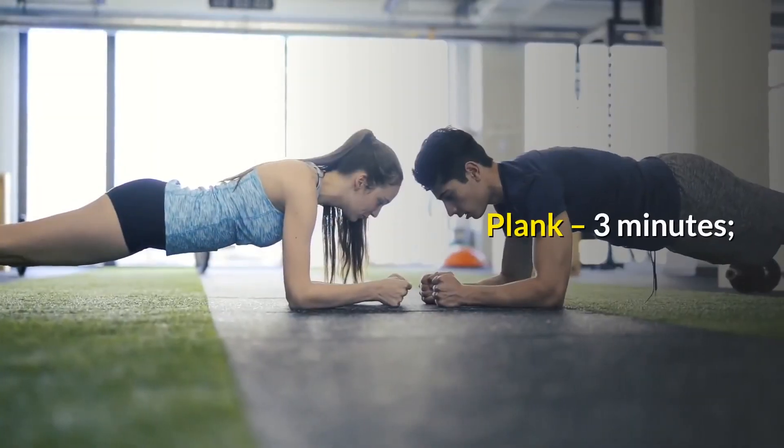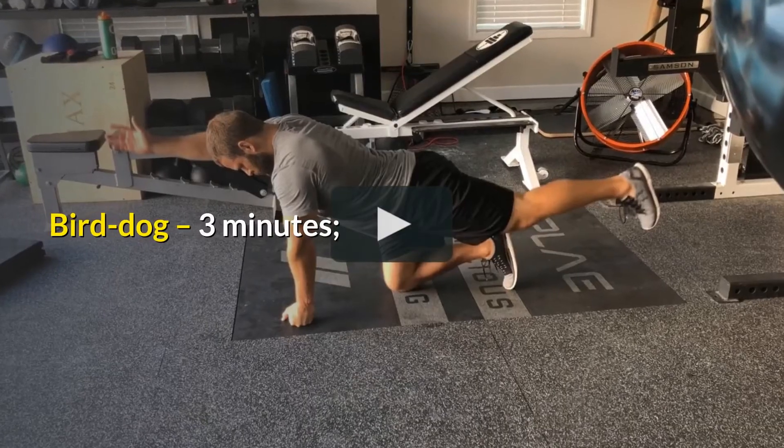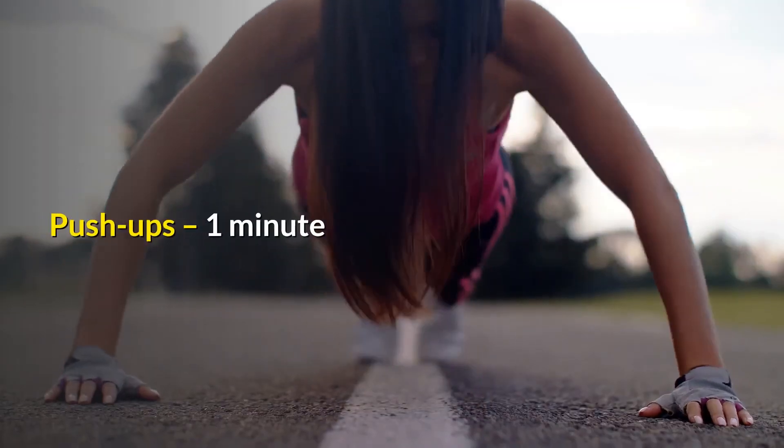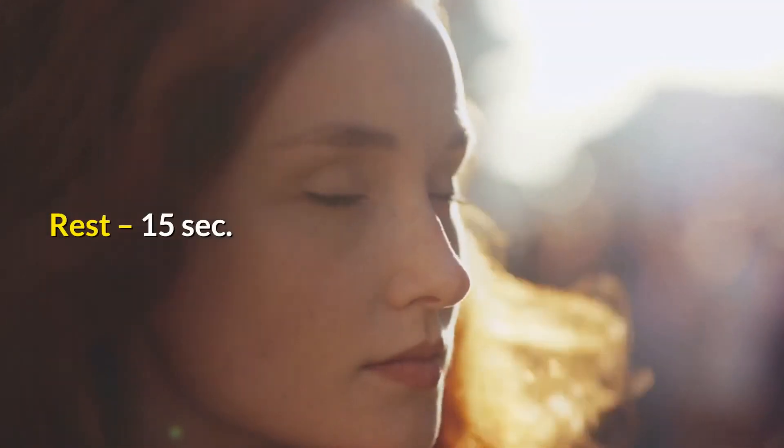Workout 2: Plank 3 minutes, Bird Dog 3 minutes, Lying Hip Raises 3 minutes, Push-ups 1 minute. Rest 15 seconds.